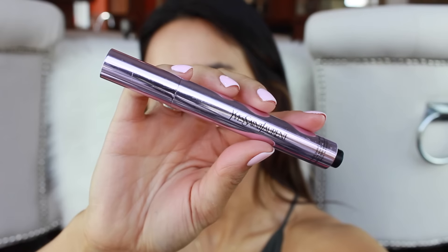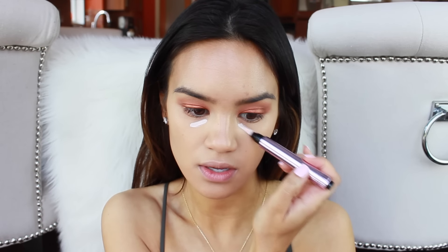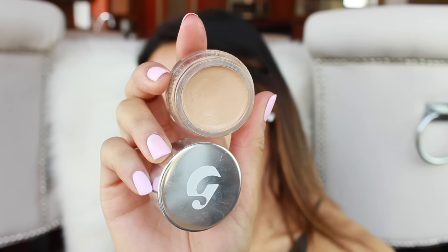Let's use a little bit of the YSL Touche Eclat. I've talked about this on my channel before but never shown it in action. I just use one click and put this right under the eyes and pat it in with my fingers. I was a huge fan of the Givenchy Mr. Light, but I actually think I like this better. To conceal my under eyes, I'm going to use my new favorite concealer, Glossier Stretch in the shade Medium. I pick up a really small amount on my finger and put it under the eyes and anywhere else on the face that I need it.